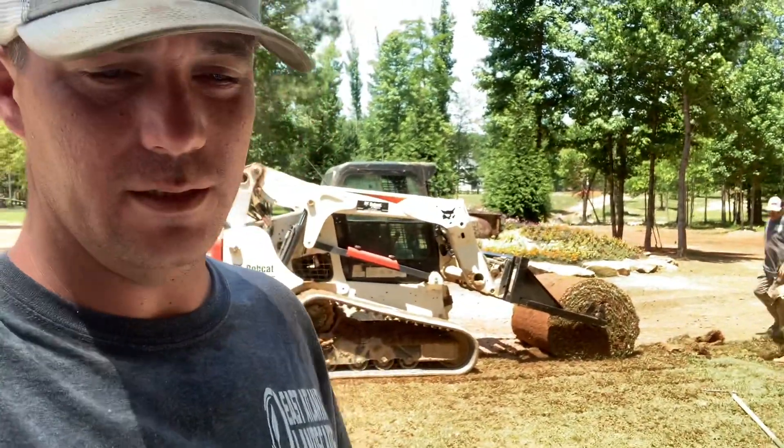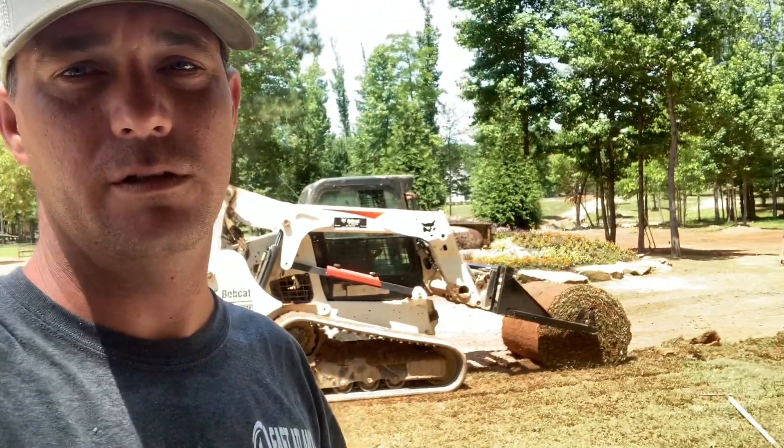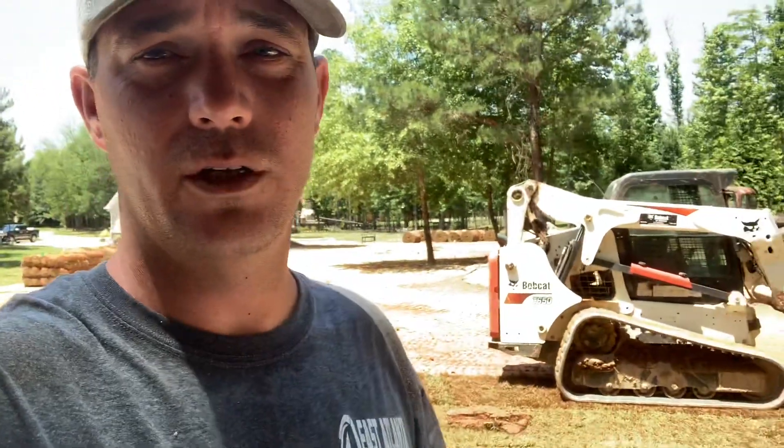What we up to today? Throwing down some mega rolls, zoysia, in these open fields — it's gonna look great. As you see behind me here, there's half a load there, and just over my fingertip there, there's another half a load — semi load total.